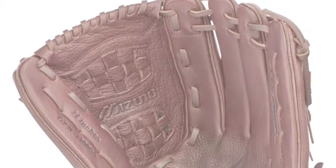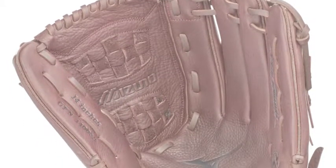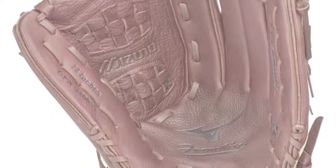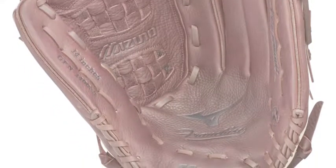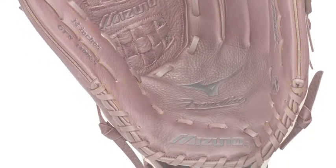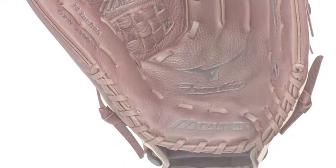Veteran slow-pitch players know well about all the aches and pains the game can bring. They also know the importance of having comfortable equipment while out on the field. Having a great fitting and padded fielding glove available to use is also vital for all defenders.